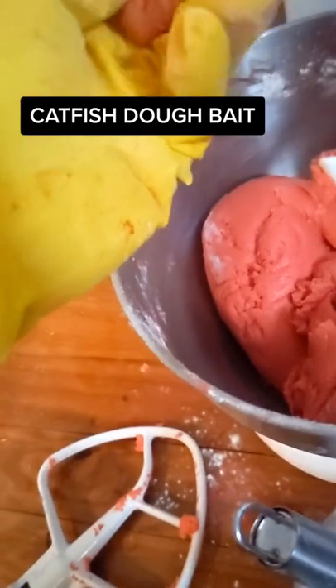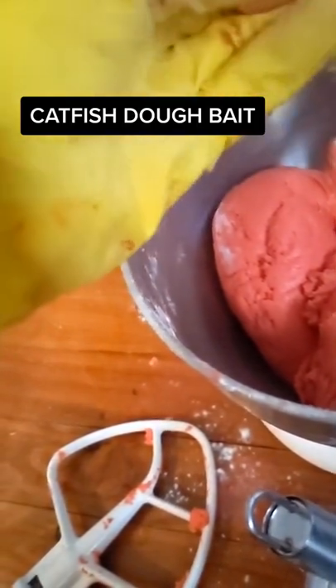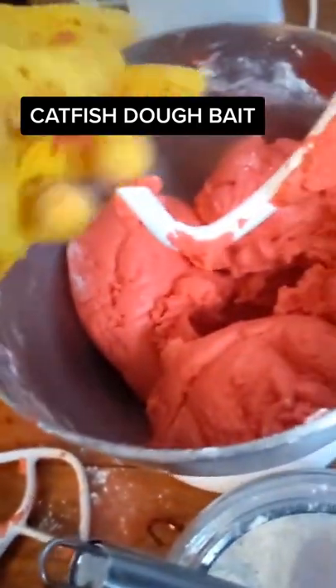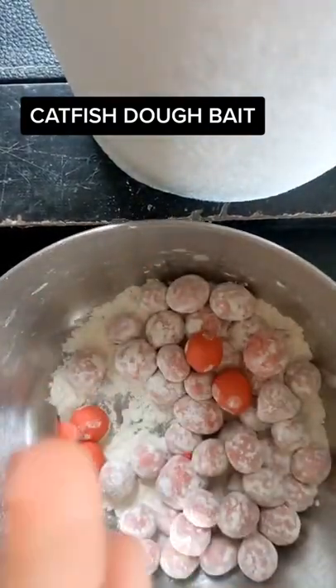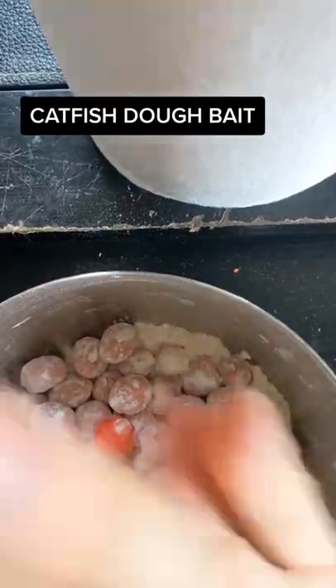Here you see I'm trying it out and I'm finding that it's a little too loose and soft, so I had to add more flour and sugar to get it to the consistency I wanted. Once I did, I made these dough balls in a bowl with a little extra flour to keep them from sticking together.